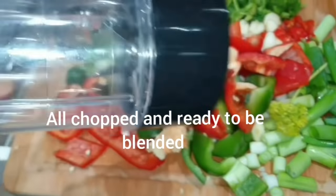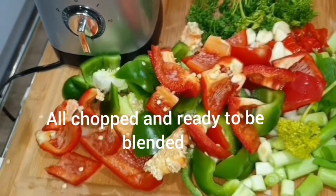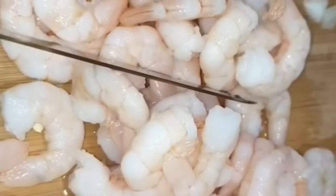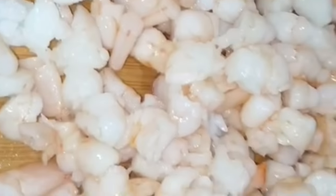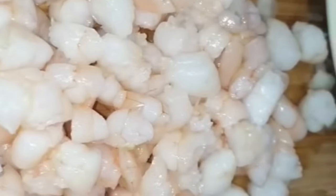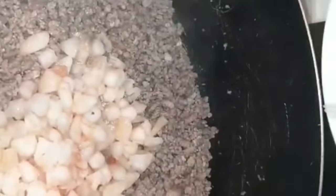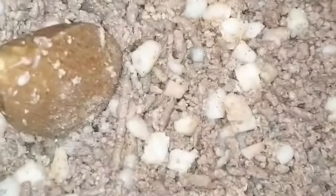Moving on to the mince — viande hachée. Pour the mince in the cooking pan and turn your gas temperature to medium. Now we're going to dice the prawns into smaller pieces and add them to the mince. So we're adding our prawns to the mince. Stir it for a minute, then add one teaspoon of salt and one teaspoon of black pepper.